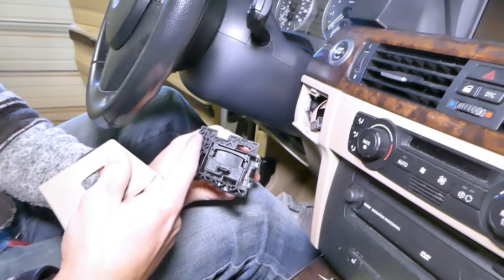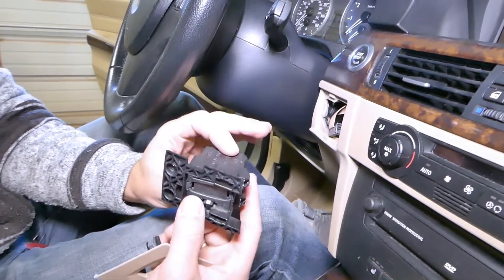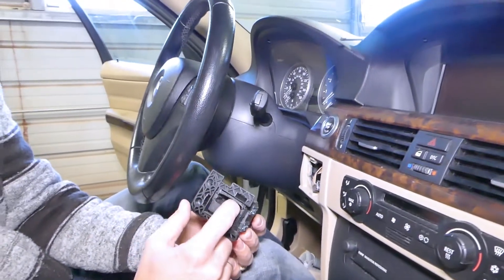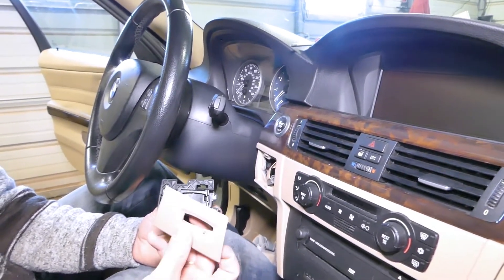So all you have to do is remove the cover, take out the two screws, release the two clips on the side, and disconnect the one set of wires with the double cable. That's how you remove it — replacement is exactly in reverse order. Thank you for watching, please subscribe to the channel, and many more videos to come.